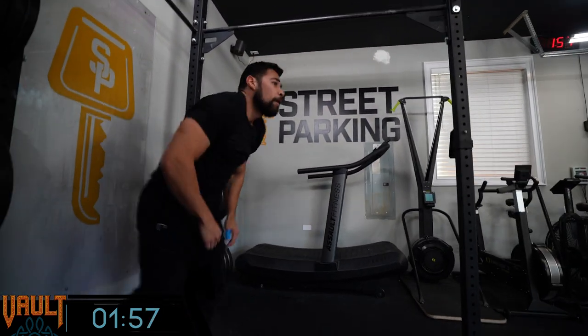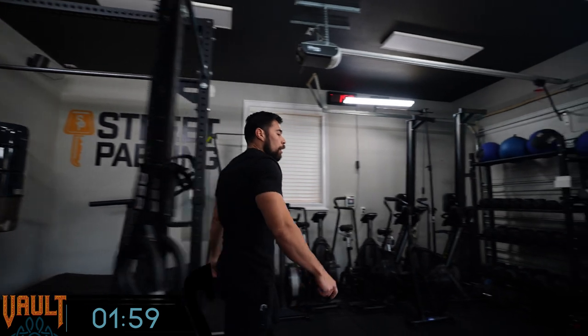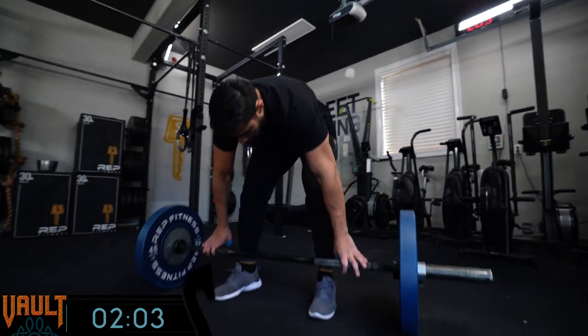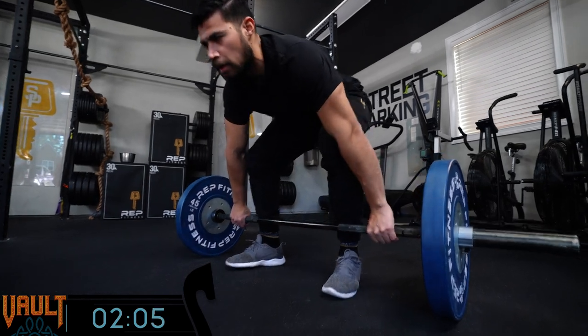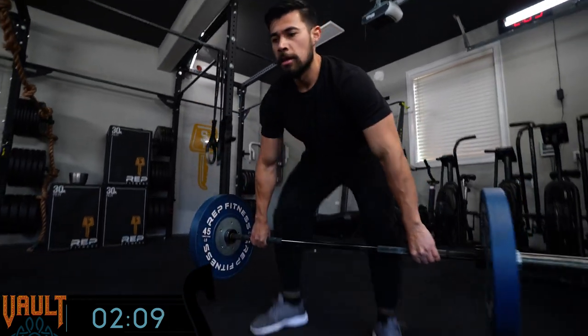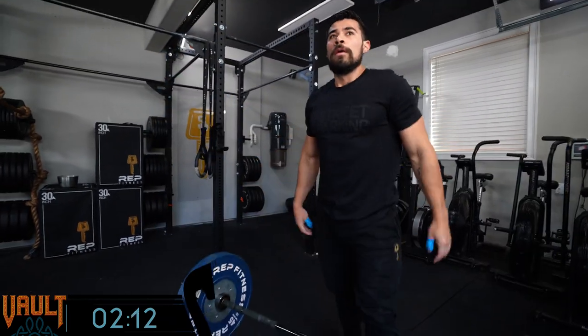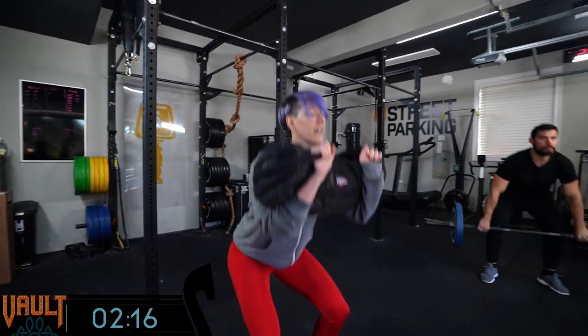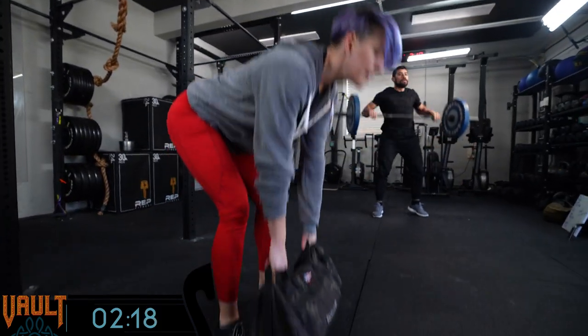At the weight he's using and the caliber of athlete, the bar is going to settle right as soon as it hits the ground — he can grab it and start working on the next rep. If you're using dumbbells or a sandbag, we do think it's worth hanging onto your weight for at least two, if not three reps at a time before taking a break.